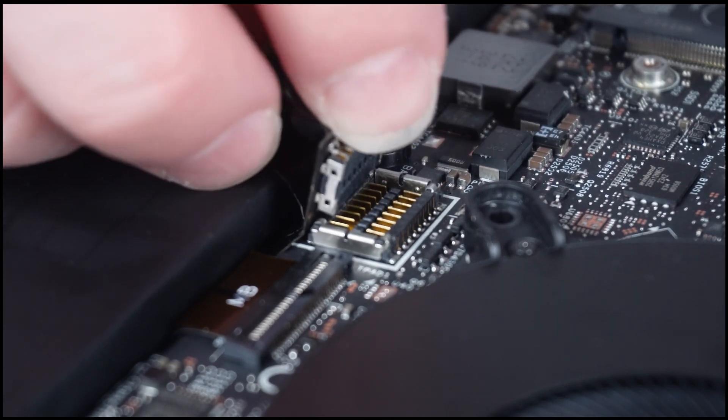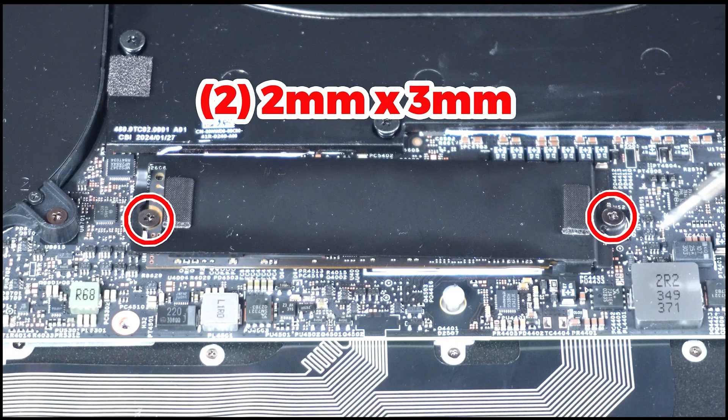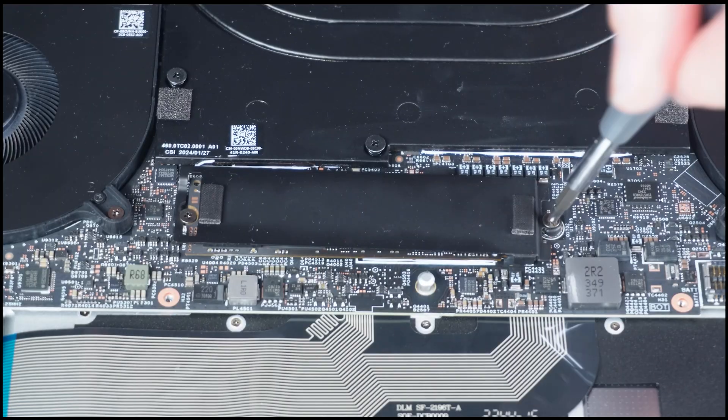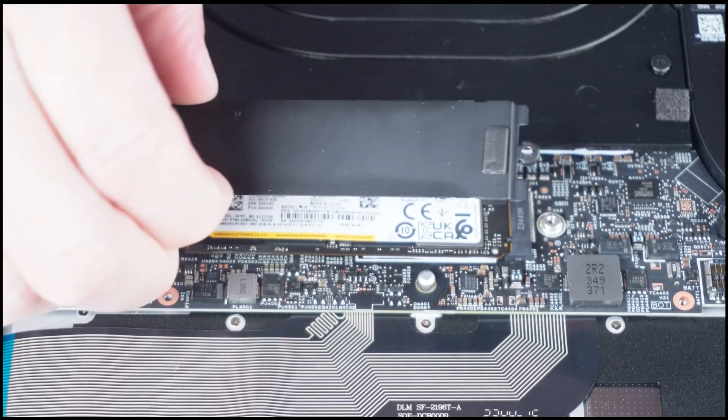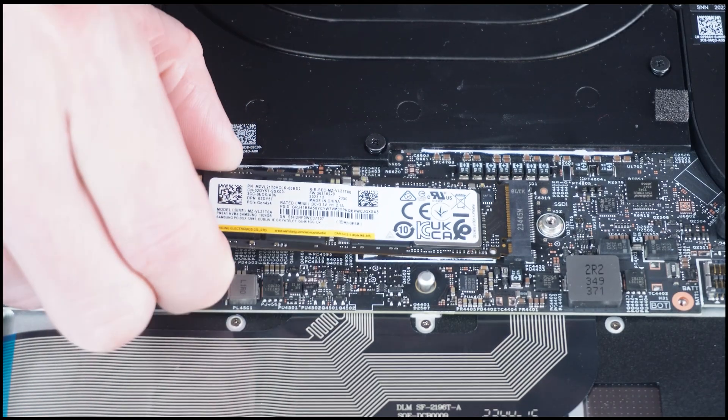Now disconnect the battery cable. Then unscrew and remove the solid state thermal bracket. Then slide out the solid state drive.